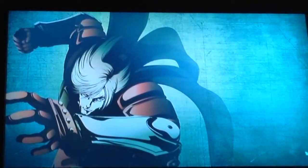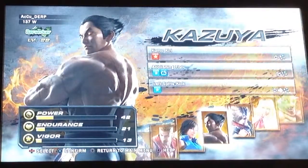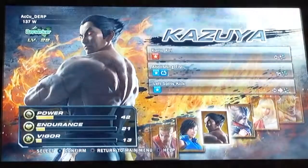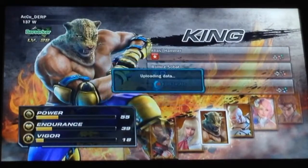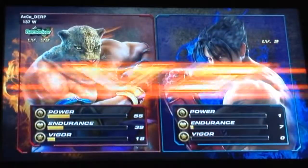So yeah, let's get started. Movie magic. Okay guys, we're back and I'm going to pick a character. I'm not the greatest Tekken player, so if you guys think I suck, that's most likely true.